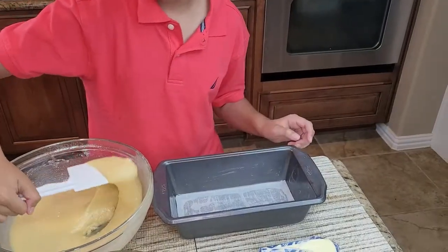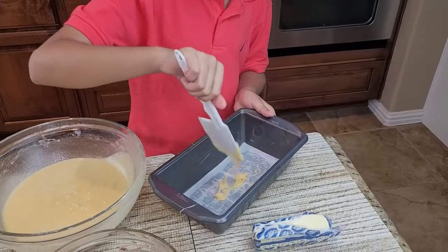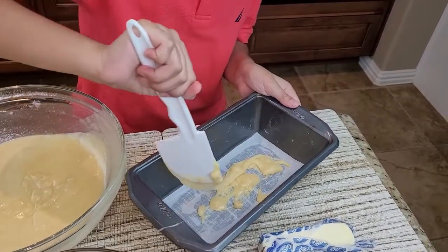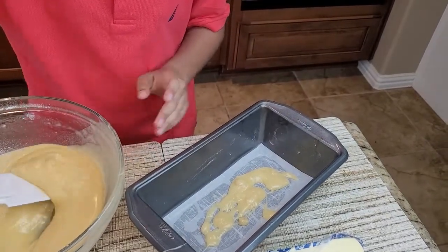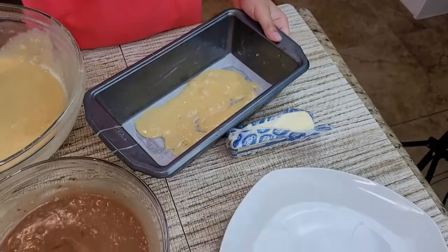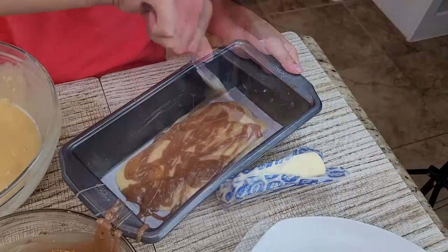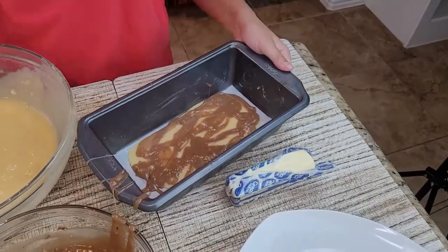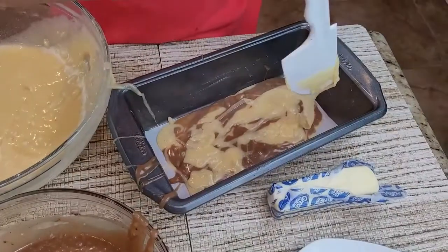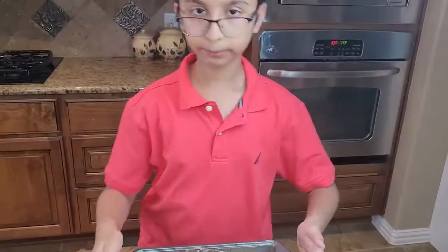Now we're going to drizzle the batter on top in the loaf pan. It can be uneven — it doesn't need to be perfect. Then you can put the chocolate batter on and layer it, layer by layer.